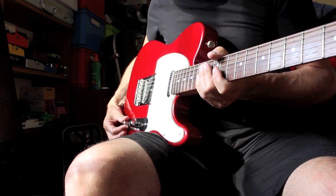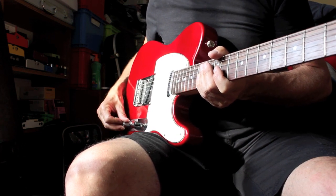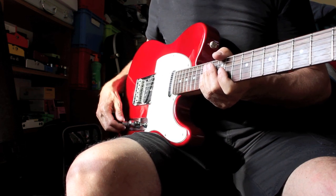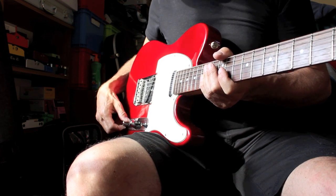By the way, the volume and tone knobs are quite miserable and they're slippy. They're not the flat-top chunkier type that you get on the US or Mexican. I don't really like them — I'll probably change them.